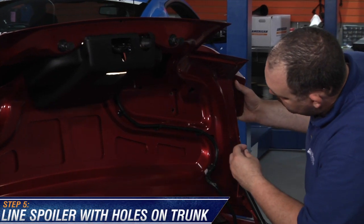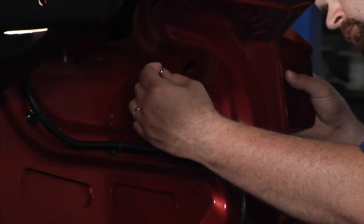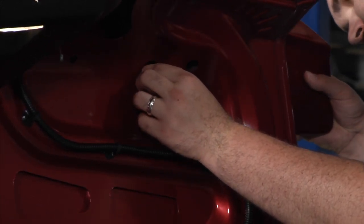Now it's time to line up your spoiler with the appropriate inserts on your car's trunk. Do not press down firmly on your car as the tape will begin to bond. You want to make sure that both sets of inserts are matched up.